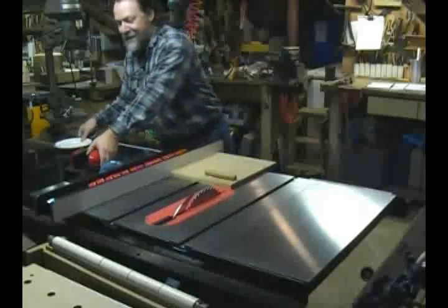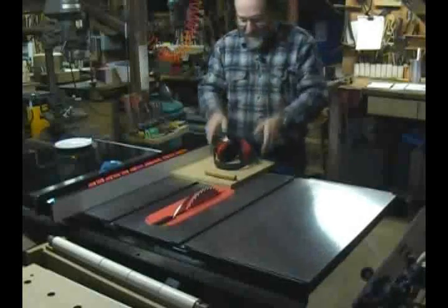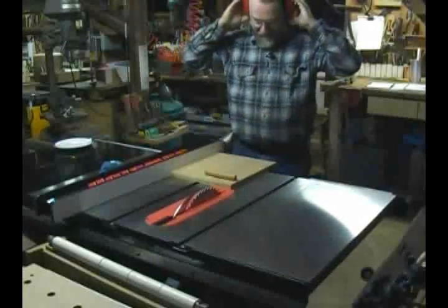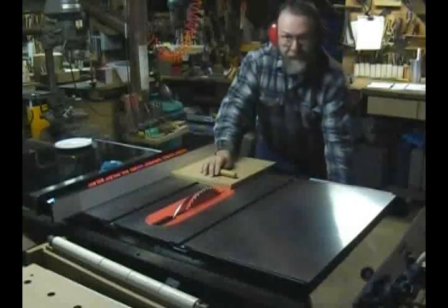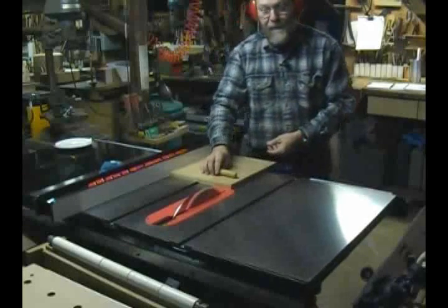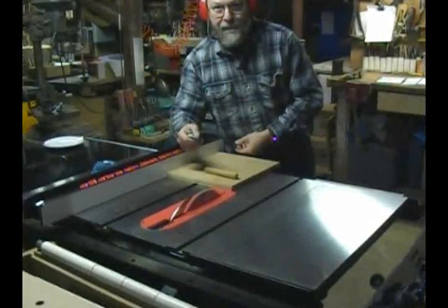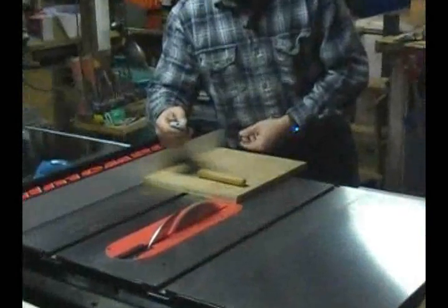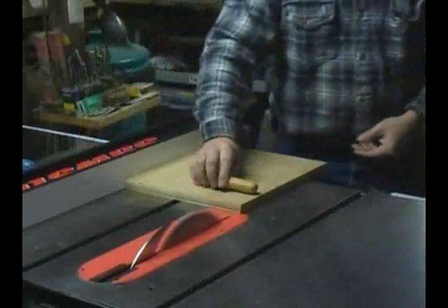I'll get the plate out of the way, put on our safety glasses and ear protection. We turn on the saw. I'm going to zoom in here so that you can get a better look. Let's see how it goes.